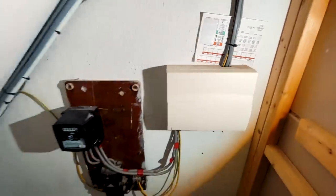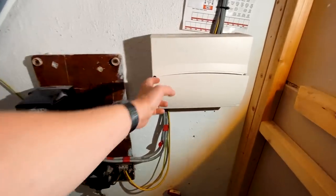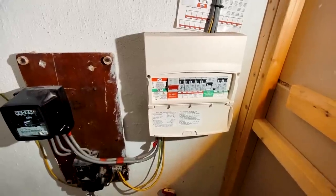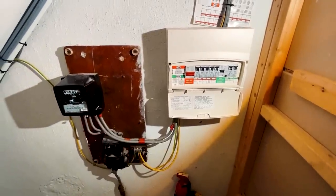We gave a quote for both options and they went with the whole hog, which is nice. It's quite a small one — seven circuits, five of which aren't RCD protected at the moment and two of which are.